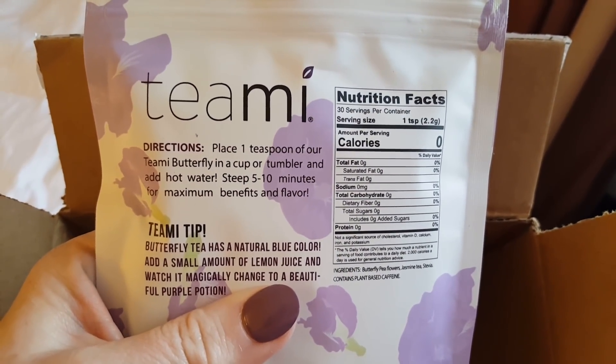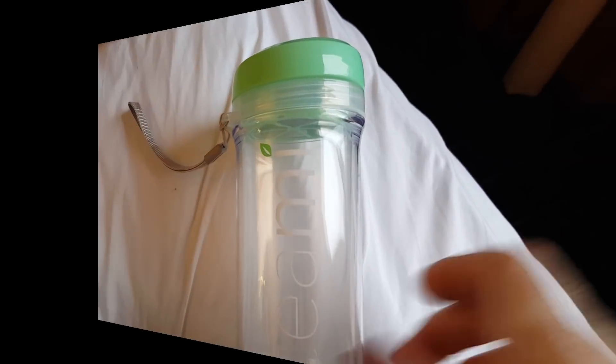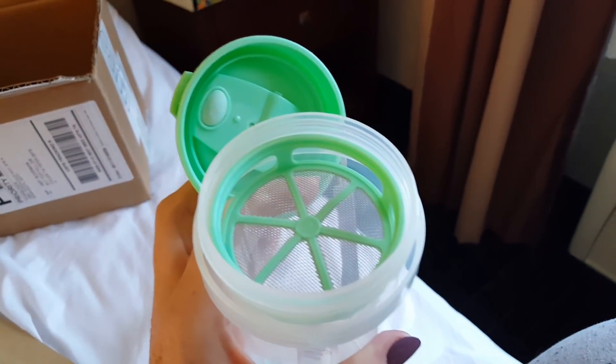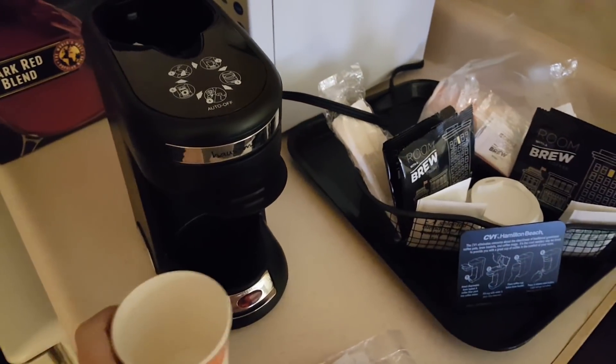The instructions say to place one teaspoon of the butterfly tea in a cup or tumbler and add hot water. Here is the beautiful tumbler they sent me in mint green, and then once you take the lid off, you have the strainer on top — that's where you're going to put the tea. So you know when you are traveling...